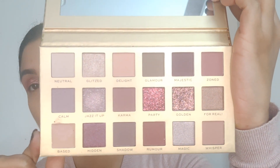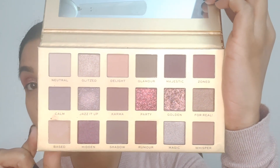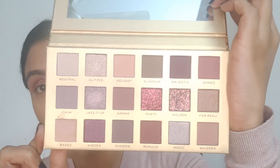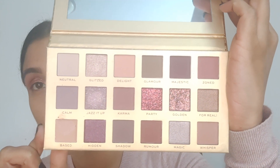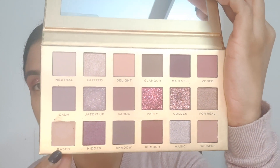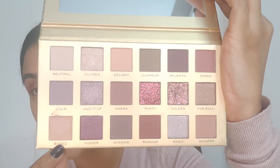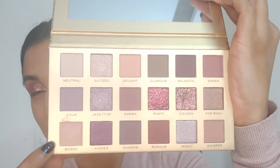I am a fan of Makeup Revolution eyeshadow palettes and I have so many of them, but this one is really something different. Let me show you the palette up close — the glitters are so firmly packed in. I absolutely love the quality on these as well. The mattes turned out really well. The base shade — they could have done a little better job with it, but for 1750 rupees you also get an eyeshadow base, so I think it's really nice.